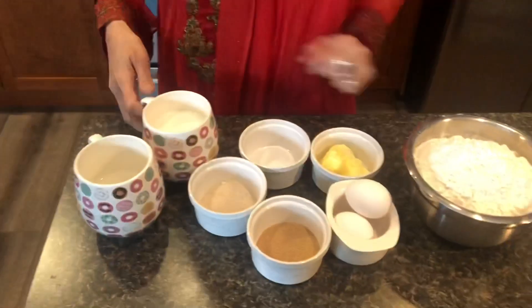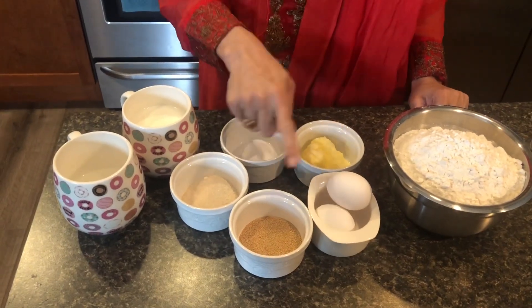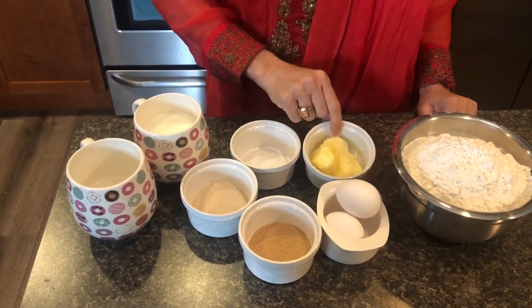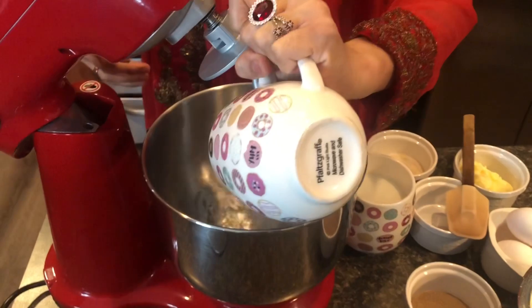1 cup of water, 1 cup of milk, 2 tbsp of sugar, 1 tbsp of yeast, 2 eggs, 1 butter stick, 1 tsp of salt, 5 cups of flour. Now I am going to mix the ingredients.